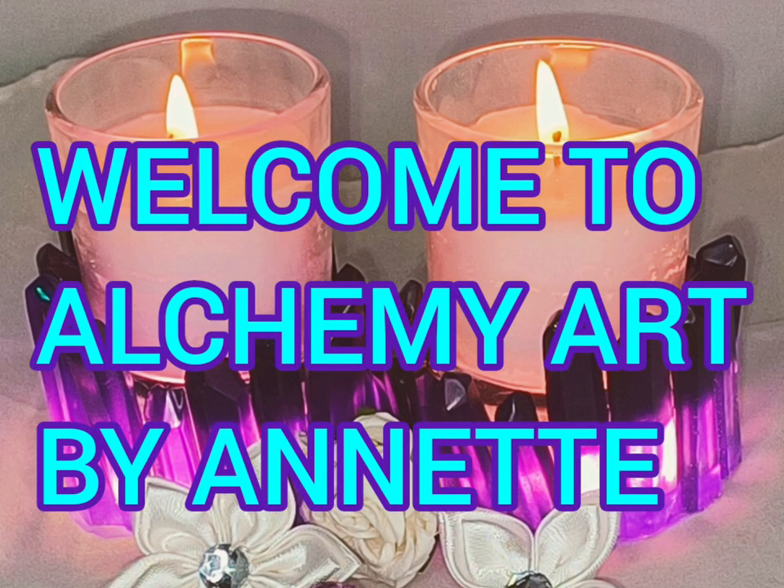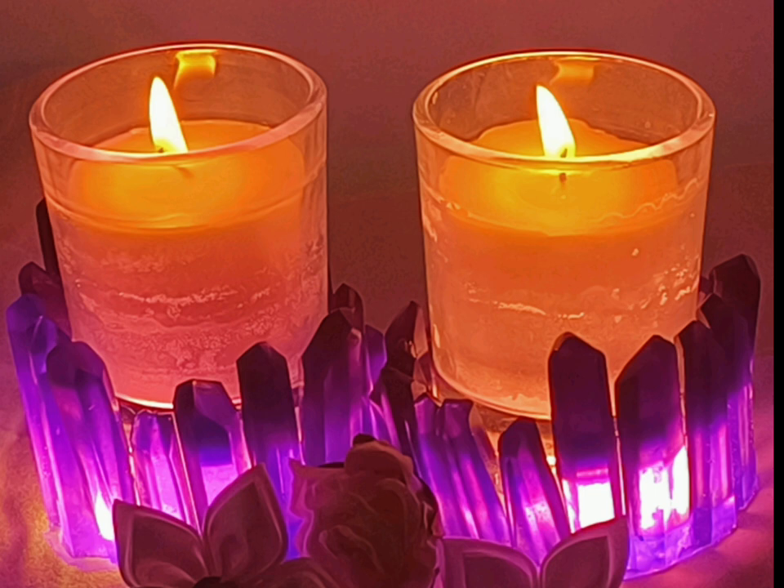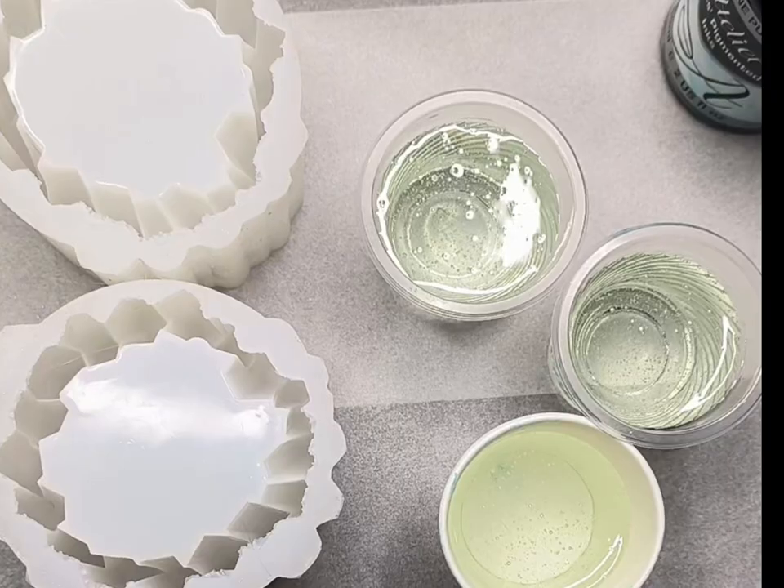G'day everyone and welcome to my channel Alchemy Art. Today I'm making some beautiful candle holders. I'll list all the materials down below in the description box, so don't worry if I don't mention them as we move through the video.